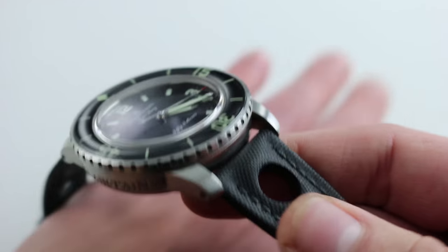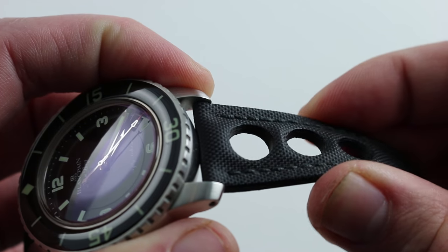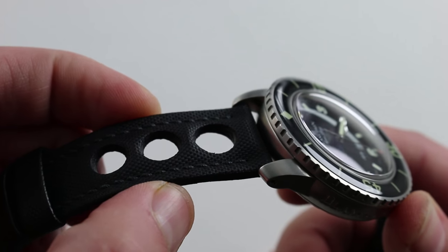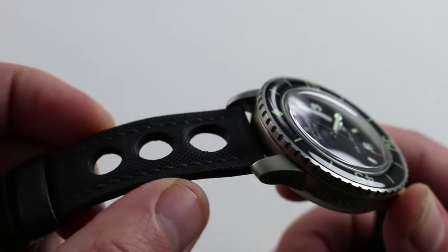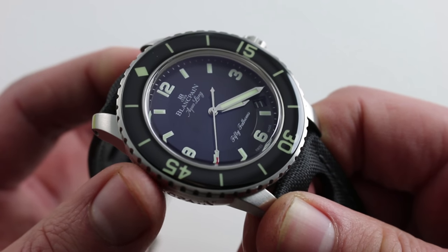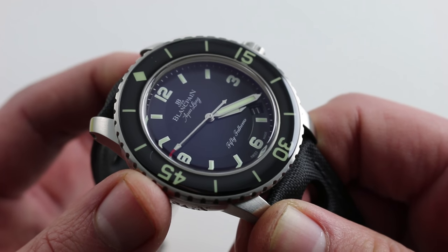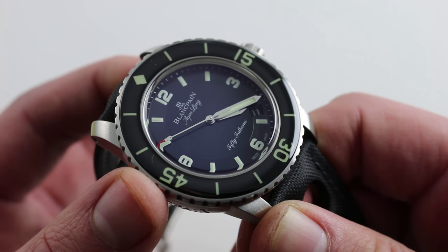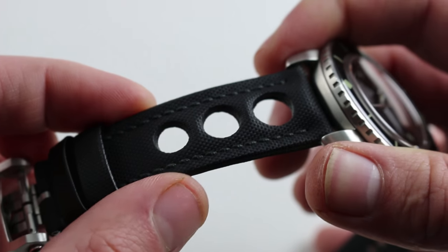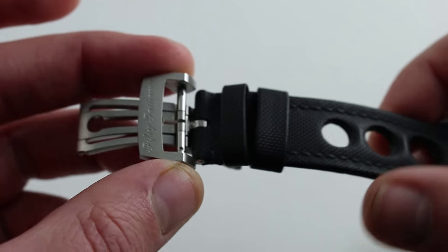The watch has a unique strap made of sailcloth — a high-tech fiber that's very strong and very difficult to tear. The perforation pattern is designed to evoke vintage Corfam synthetic straps as may have been fitted during the 70s, but it's important to note that this 2011 special series is designed to pay deference to the late 1950s Aqualung model, which was a U.S. civilian distribution of the military Blancpain 50 Fathoms retailed by U.S. Divers. So the watch is a combination of historical elements — a strap inspired more by the 70s, and a case, bezel, and dial inspired more by the 50s.